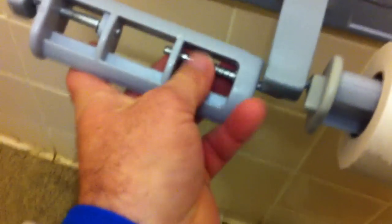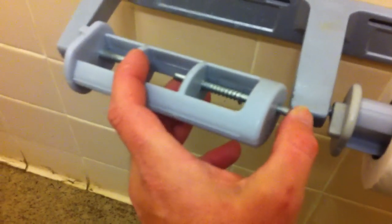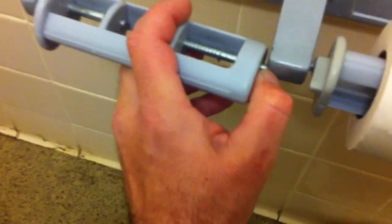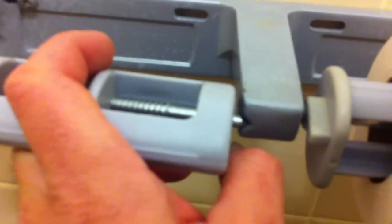Rest it up against here. With the toilet paper roll on, you're only going to be able to push here. Go ahead, compress the spring, lay it in that little mark right there, and push.